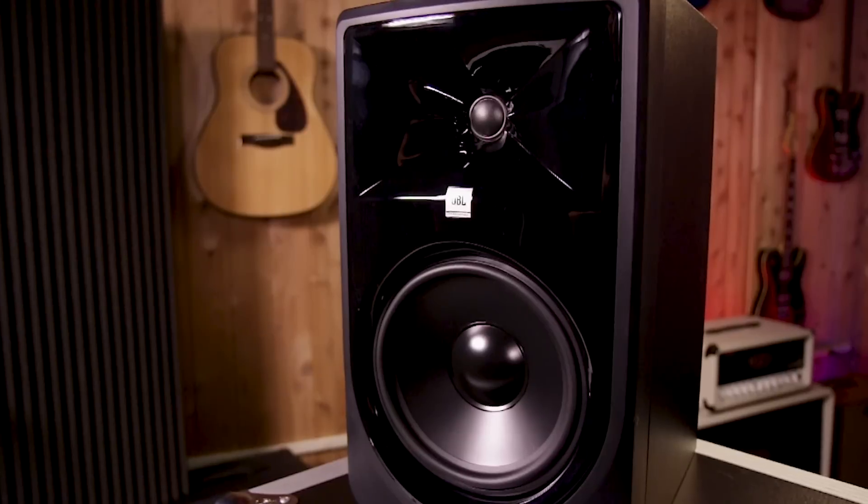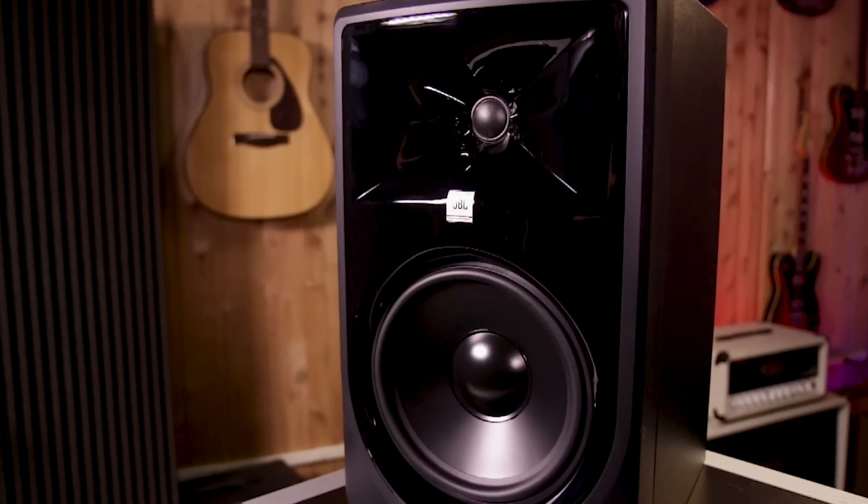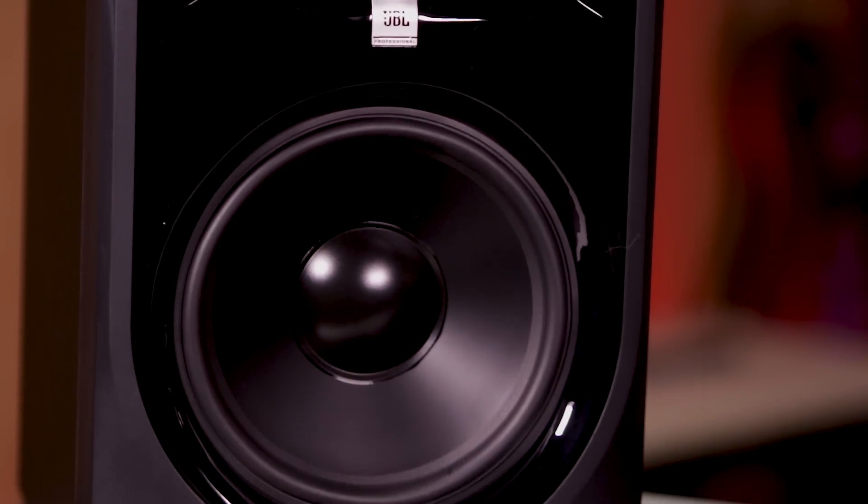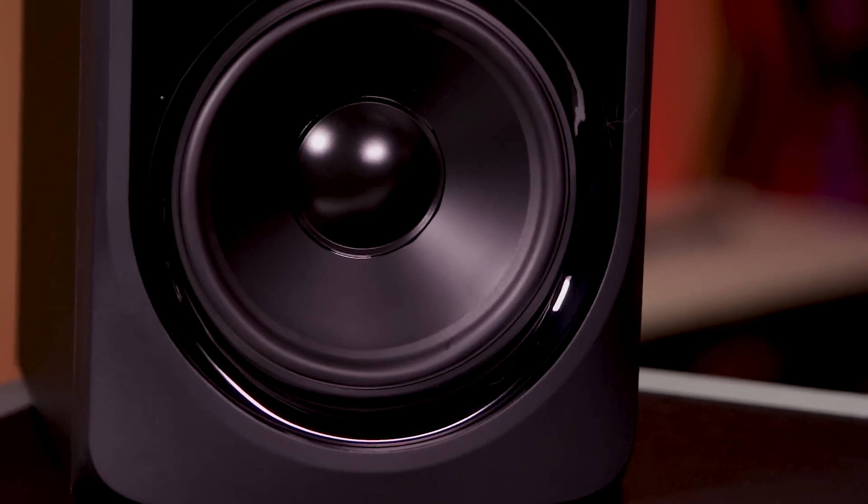Obviously anybody who's doing any sort of home studio recording or project studio recording, this should be their first choice. But also anybody who's looking for a pair of monitors to do both recording and their personal listening — whether that's music, or if they're a cinephile using it for home theater, even a gamer — are going to be really happy with these monitors.